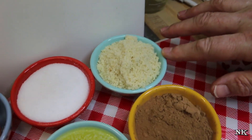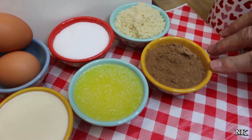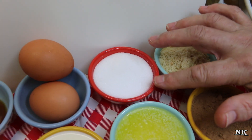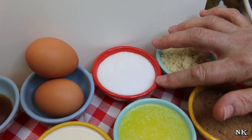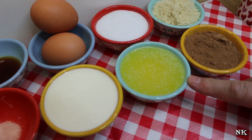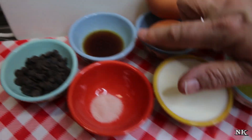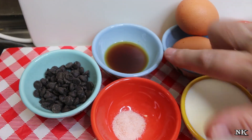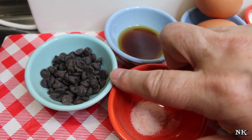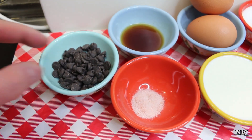We have a quarter cup of almond flour, a quarter cup of organic cacao powder — you can use cocoa powder — a quarter cup of sweetener, this is an erythritol sweetener that looks and tastes exactly like sugar, a quarter cup of melted butter, two eggs, a quarter cup of heavy cream, a tablespoon of vanilla extract, a quarter teaspoon of salt, and two tablespoons of sugar-free chocolate chips — these are the Lily's dark chocolate chips.